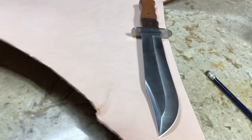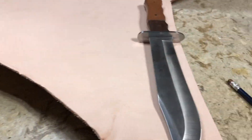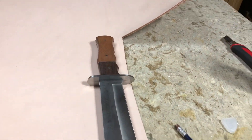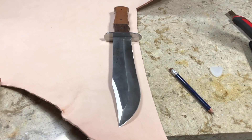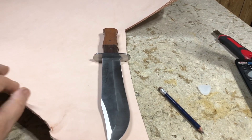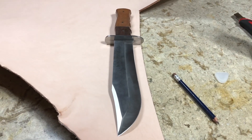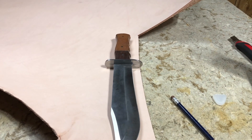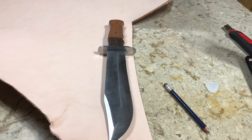This is a Tower's Limited Edition Winchester Knife, and I'm sitting here trying to think, do I want to make a two-piece sheath, or do I want to make a fold-over sheath? I think I'm going to make a two-piece sheath.